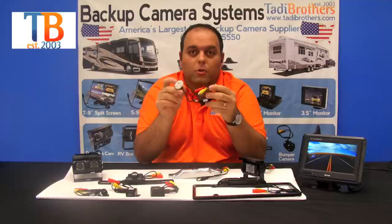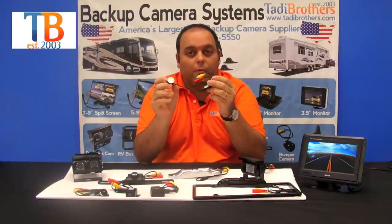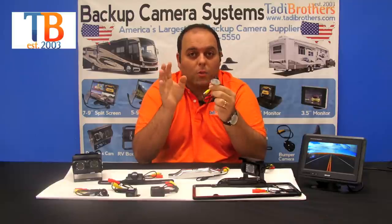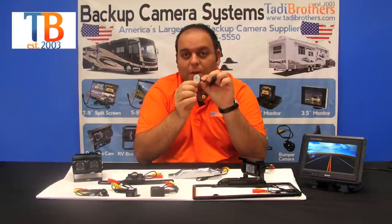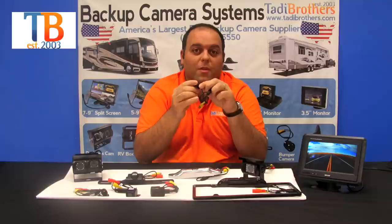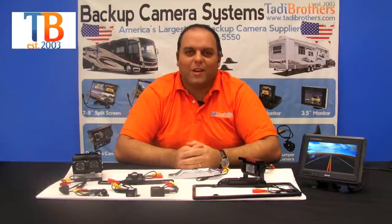Finally, for all our RVers or people with big vehicles, we have our side cameras. It goes on the left or the right and you can buy it individually or in one of our big packages. It's a waterproof camera you can put on the side of your vehicle. It's very small and streamlined, and has a rubber coating that makes it very durable. Thank you for watching and have a great day.